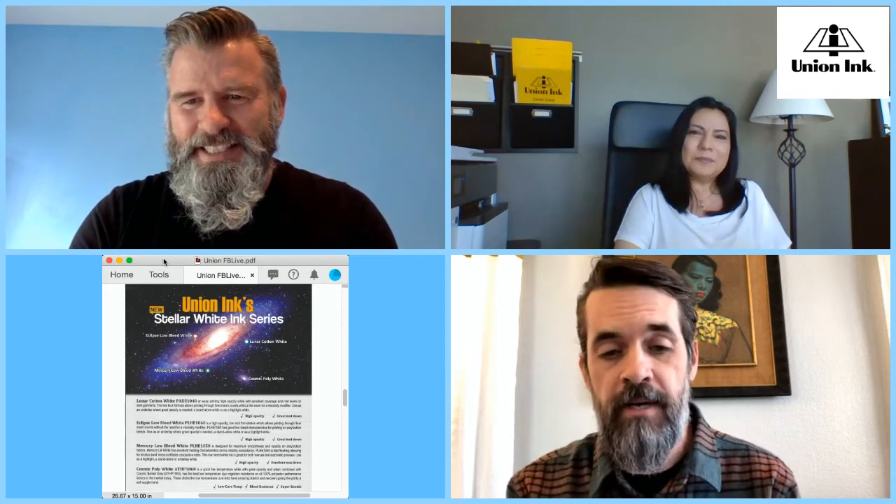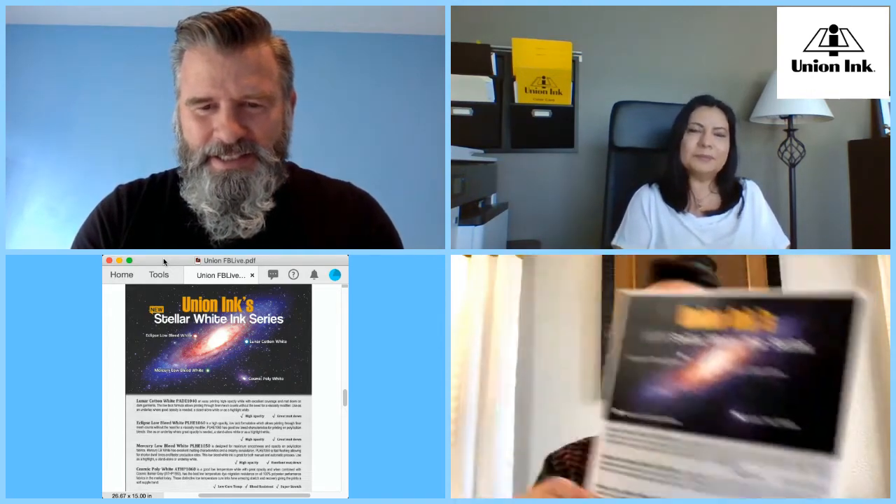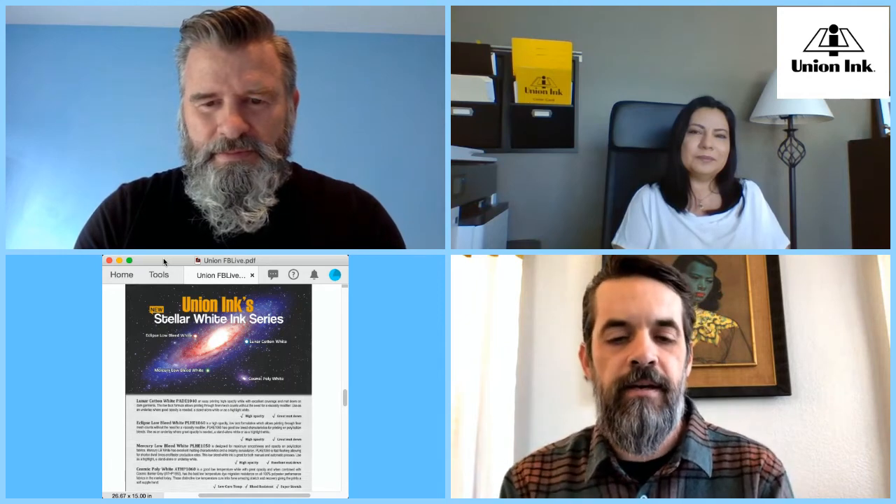We have cotton whites, low bleed whites, poly whites, and nylon white. Starting with cotton whites — this is a passive ink with no active chemistry, simply a bright white. Our two bestsellers are Bright Cotton White, which matches Low Bleed Diamond White, and Diamond White, which is our bestseller — it's never going away. We also have Lunar Cotton White, part of our Stellar Series whites. These are calibrated to have the same matte finish, a satin feel, and an optical brightener to make them appear brighter white under fluorescent lights. If you open your bucket and see a little bit of bluing on top, mix that back in — that's part of the color optimizer.